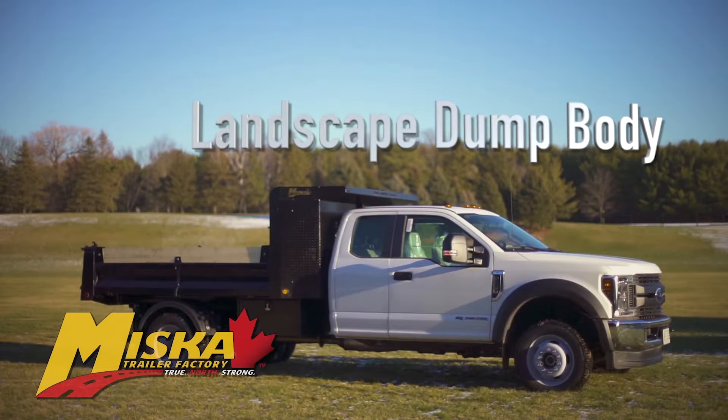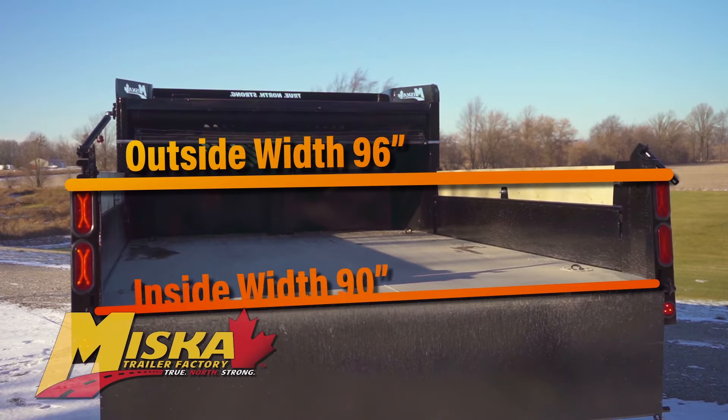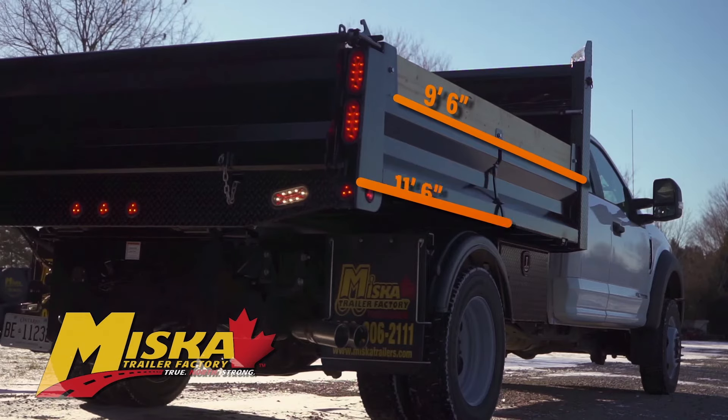Today we're taking an up-close look at Miska's landscape dump body with our contractors package. Our dump bodies have an outside width of 96 inches and an inside width of 90 inches, and are available in two standard lengths: 9.5 feet and 11.5 feet.